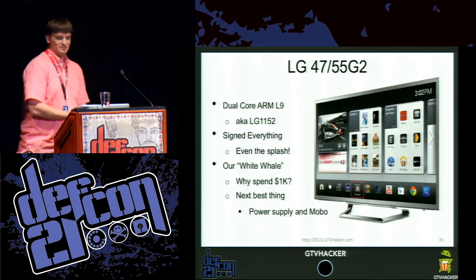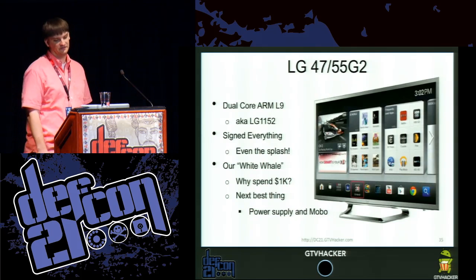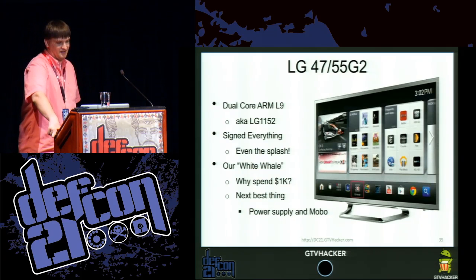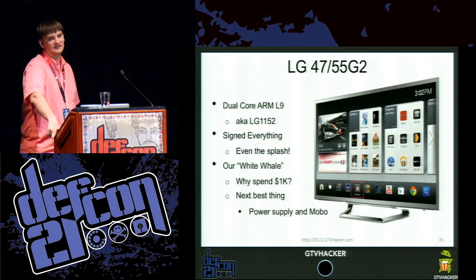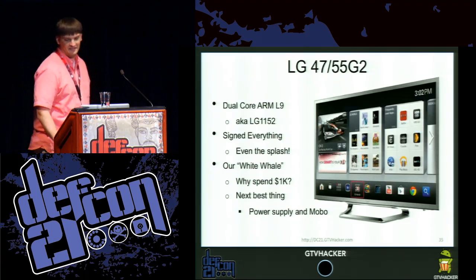This platform has always kind of eluded us. It's in a full 47-inch LCD TV and it's over $1,000. We really didn't want to spend $1,000 on it. So we did the next best thing — on eBay we just bought a power supply and a motherboard from the TV. We didn't actually buy the rest of the TV, and it turns out you can get that for not that much. So as soon as we had this, we soldered some wires to it.